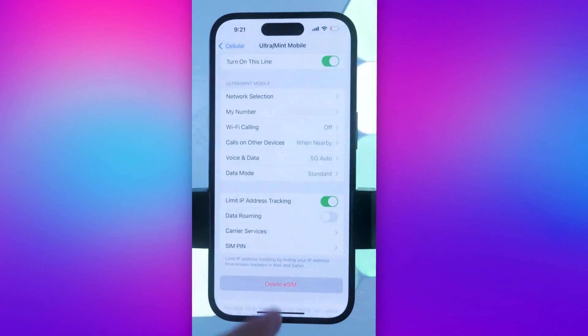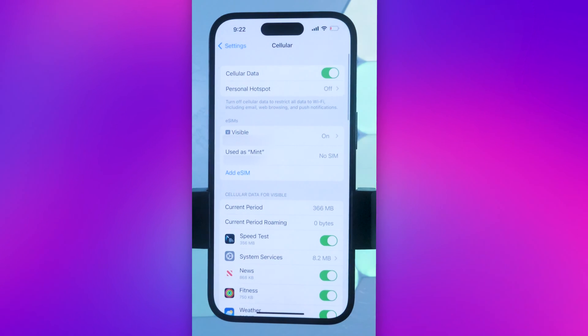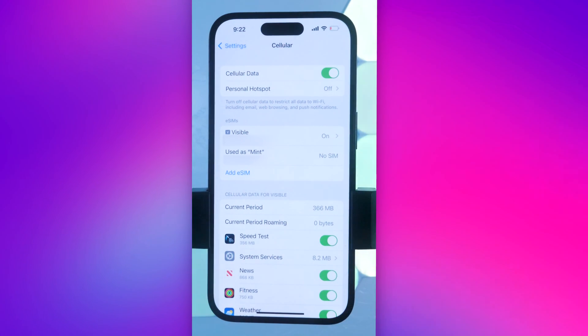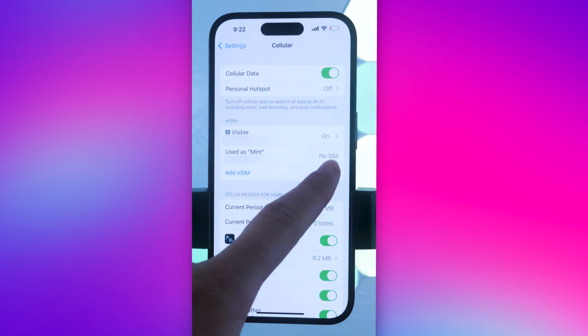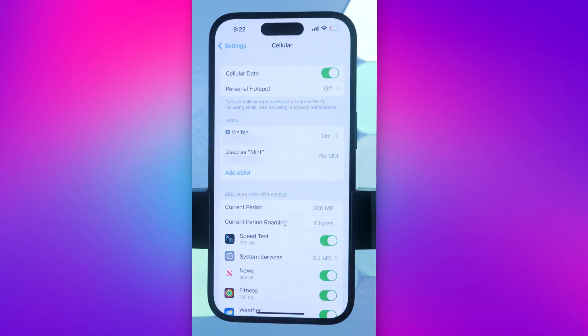My phone did not want to delete it so we're doing it again — Delete eSIM. Now you can see there is no SIM card for my Mint Mobile SIM and we have space to add another eSIM.